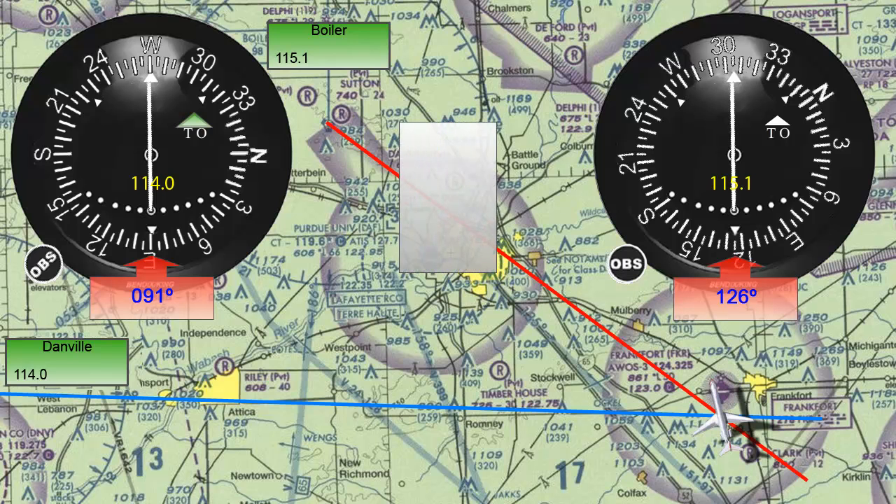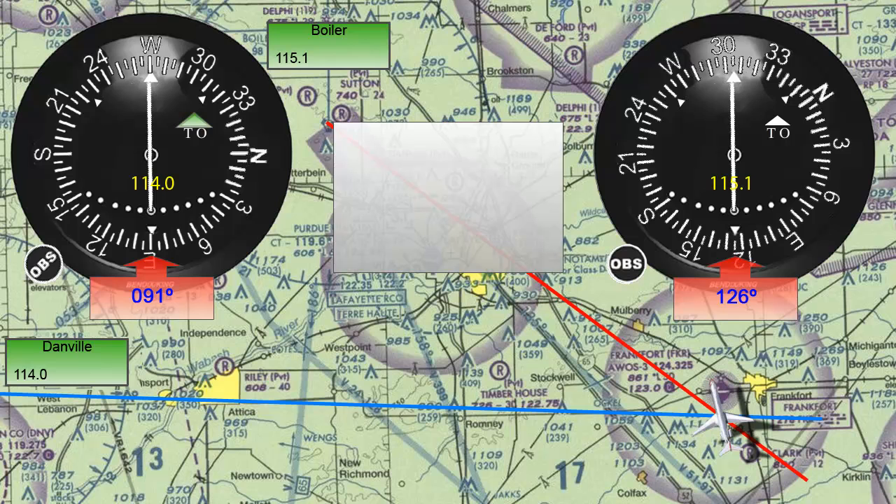Let's explain it a little bit. Let's say, for example, your heading is 126 and you need to find its reciprocal. In this case, we will add a 2 to the first number, as we cannot subtract a 2 or the angle found would be negative, and this will change the first number to a 3. Because we added a 2 to the first number, we will now subtract a 2 from the second number, and this will change that number to 0. The third number always stays the same. The final number found is 306, which is the reciprocal of 126.